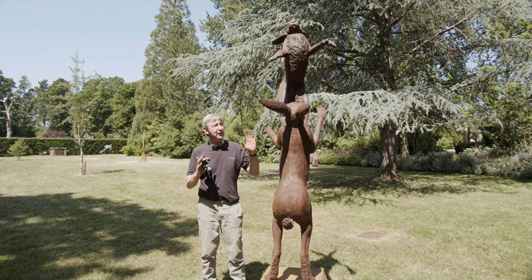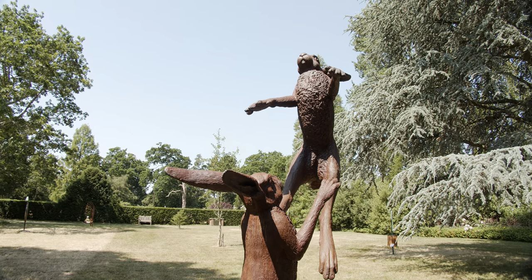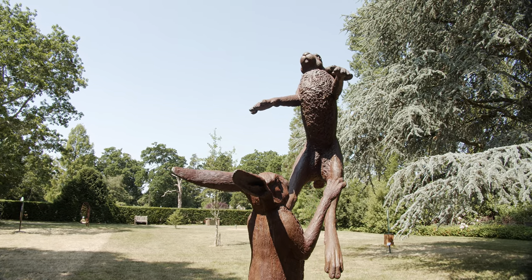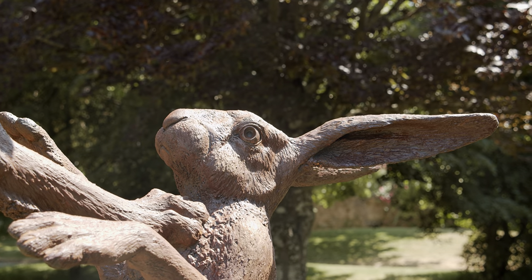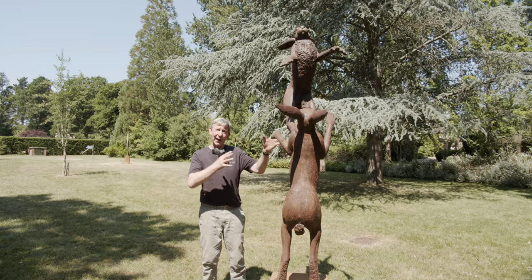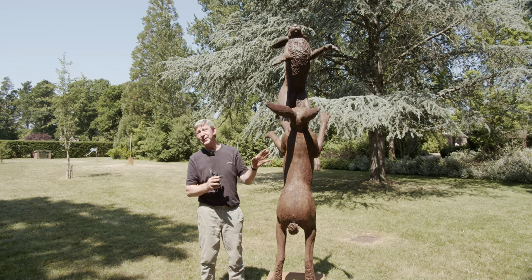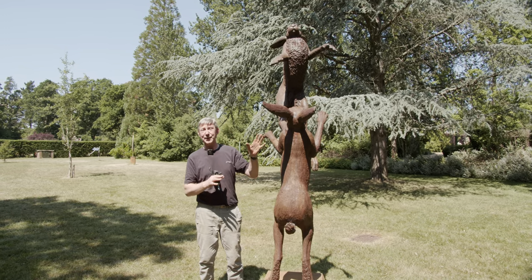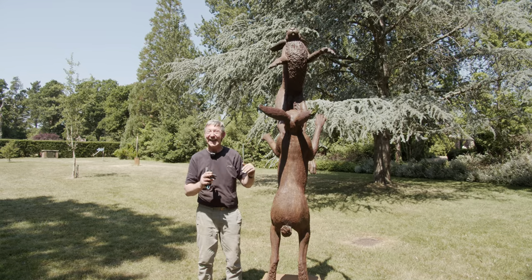This is my twice life-sized leaping boxing hares. I tend to specialise in British wildlife. I sculpt the original in clay with a steel armature, and then I take a mould, and from that I create the original piece. This one is in fact a one-off, and it was actually so big I had to do it outside my studio because it was too high for the ceiling.